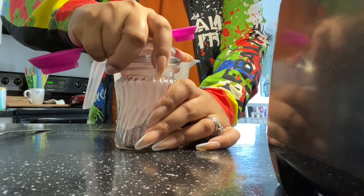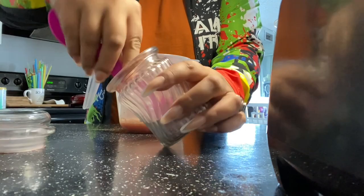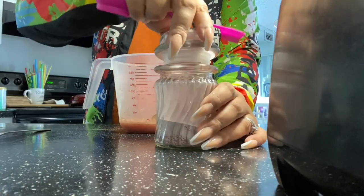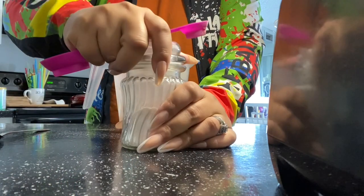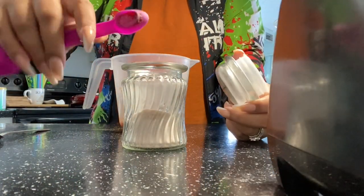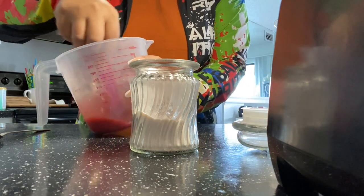Now I am adding in cherry, and I am going to use the opposite of the small side because you just want that hint of cherry — you don't want the cherry to overpower. And then we are going to move on to passion fruit, and again we're going to use the opposite side and mix those two flavors together.